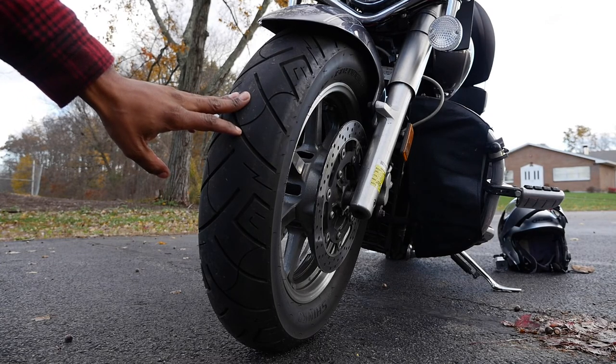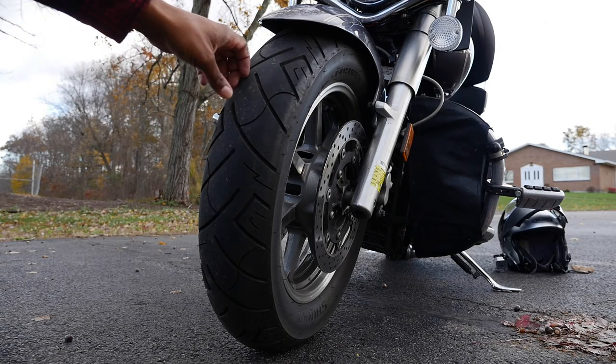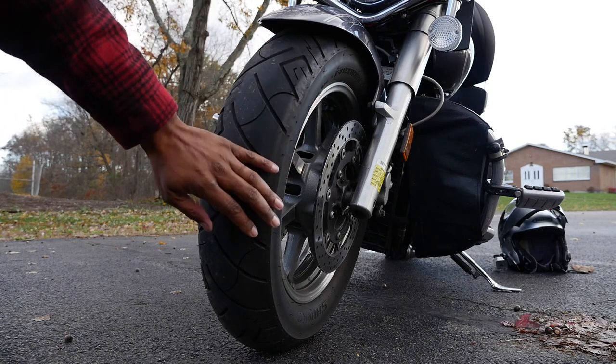I've noticed that these tires for some reason totally just ignore tar snakes. I've run over tar snakes in the wet, I've run over them in the dry. I've had the Metzeler Triple 8 on here, I've had the Commander 2 on here, and those tires do not ignore tar snakes — they know that they are there.